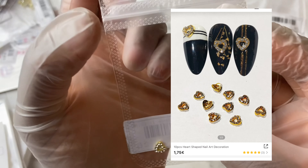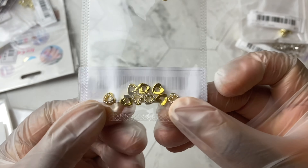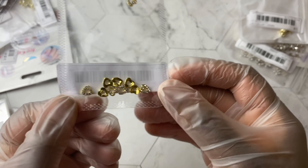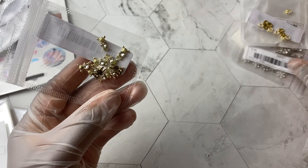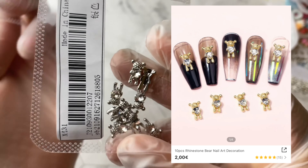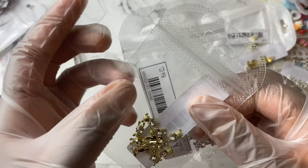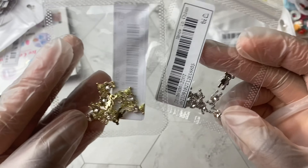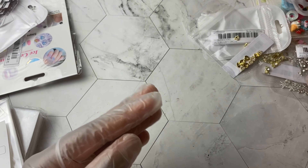These little hearts — I don't know why they looked a little bit bigger in the photo on Shein, but they're absolutely cute. These would be perfect for Valentine's and would complement those little bears I just showed you, or if you just want to have some kind of special message on your nails. Here are the gold bears, similar to the silver ones, exactly the same size — cute little bears with a little heart in the center.